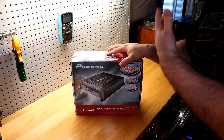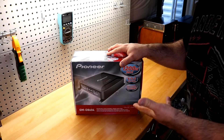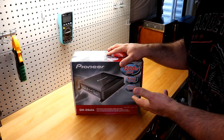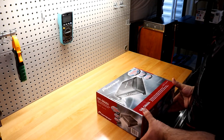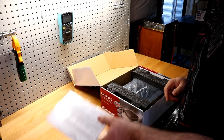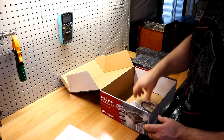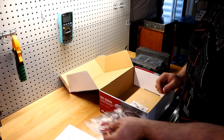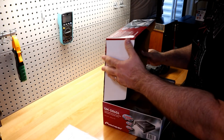I paid $128 for a 100-watt-per-channel four channel — that's nuts, that's crazy. Let's open it up. We get the typical Pioneer owner's manual and warranty registration card, one amplifier, some high-low adapters, and tape. Inside the box is an allen key and screws, which I won't be using.